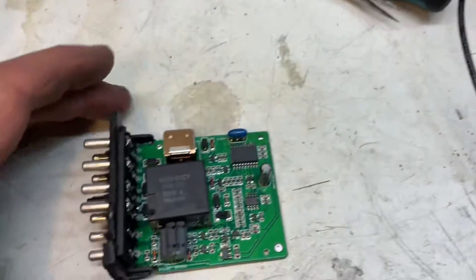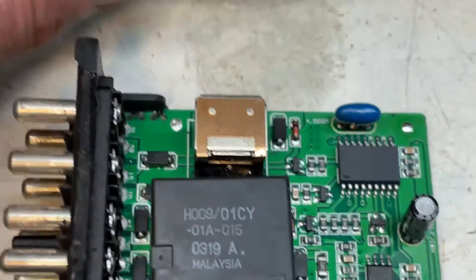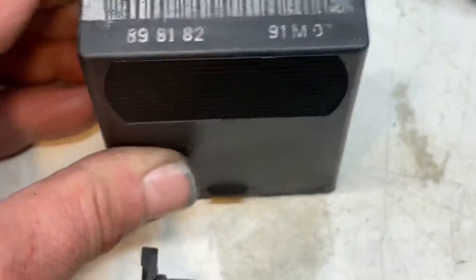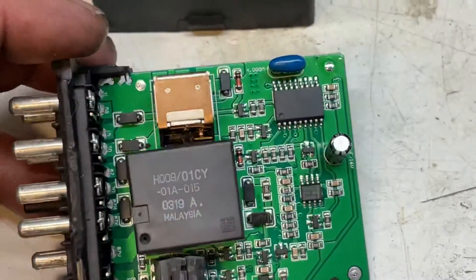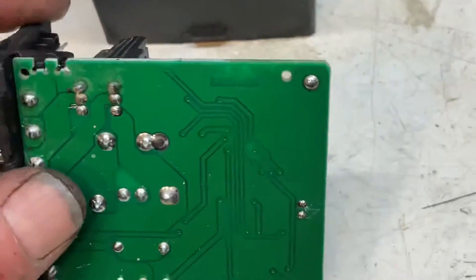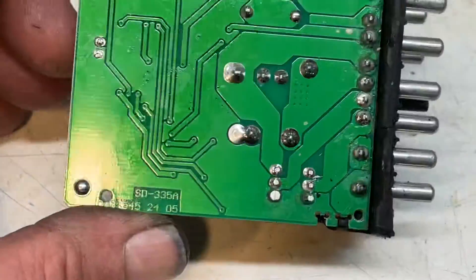I figured I'm going to do one more video today. We've got the fuel pump relay here. This is a new unit — I do not know if this is a Mercedes-Benz version of this what they're selling, or if this is an aftermarket version. That is hard to tell.